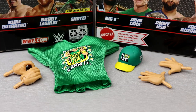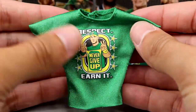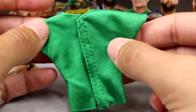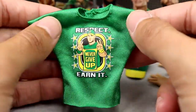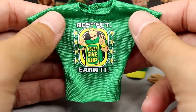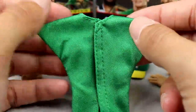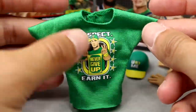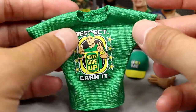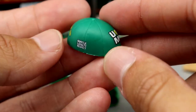For John Cena's accessories — not going to count the sweatbands as accessories since they're part of the figure mold. The shirt is kind of just nostalgic Mattel classic John Cena — 'Respect, Earn It' — no back graphic unfortunately. I dream of a day we get a Stone Cold-style shirt in the Elite line with no velcro and both graphics, but it's still a great green color, the graphic looks really clean, and it fits the figure well.